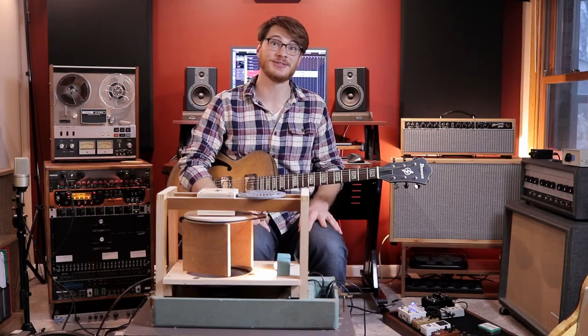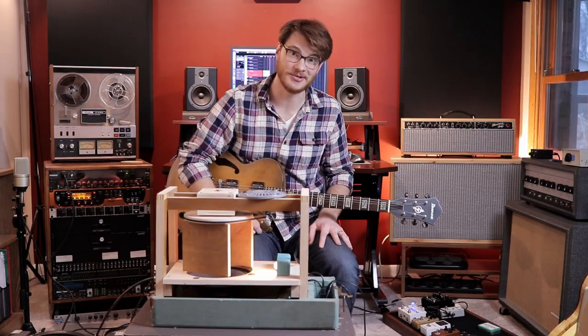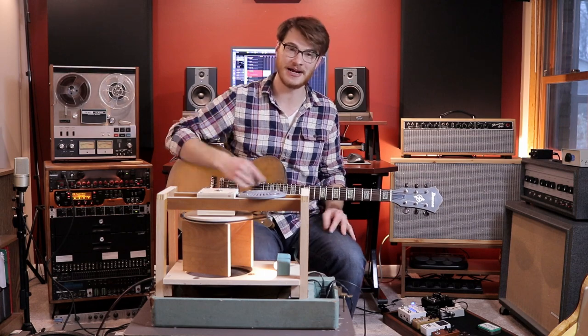Hello everybody and welcome to the Murr Music YouTube channel. Stick around to watch me turn this old sewing machine into a DIY rotary speaker.